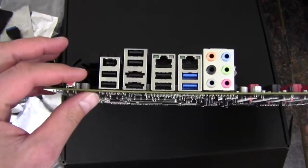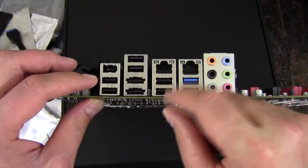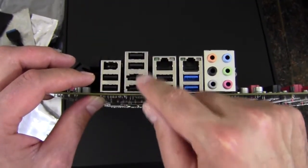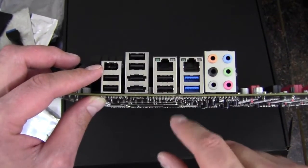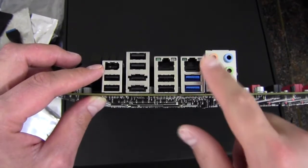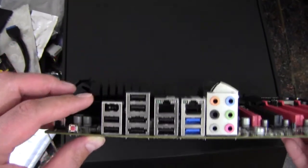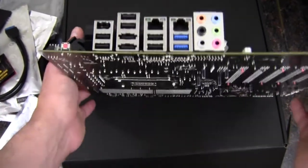Moving on to the rear I/O: the little fan mounts here. We've got a CMOS reset button, six USB 2.0 ports, two eSATA ports, FireWire, dual gigabit Ethernet — which is pretty cool — two USB 3.0 ports, and 6-channel audio out. This is a very feature-rich board, very aggressive looking.